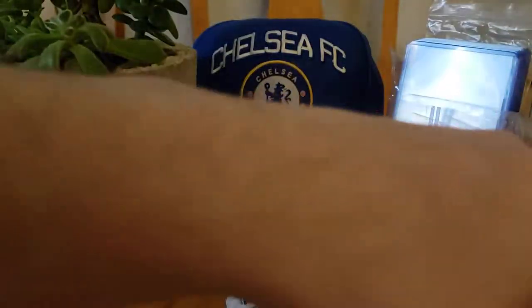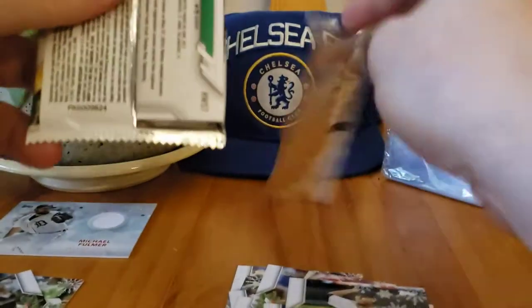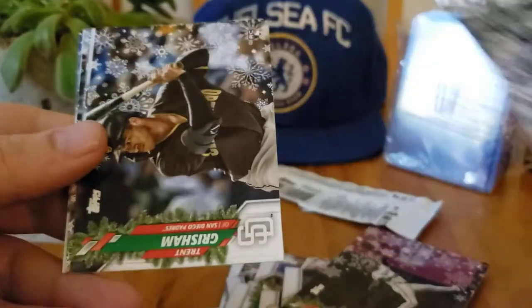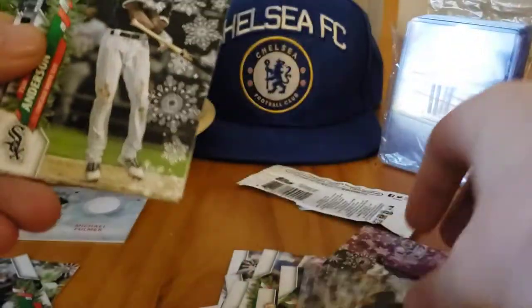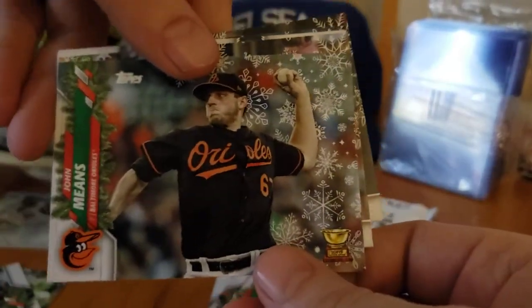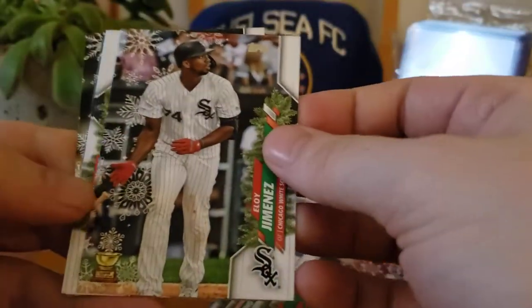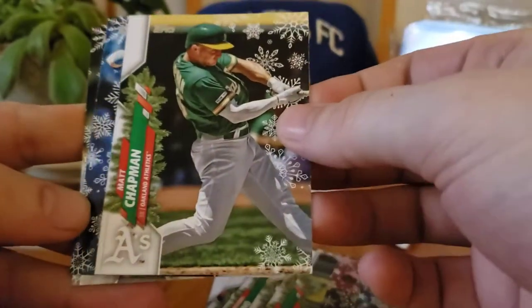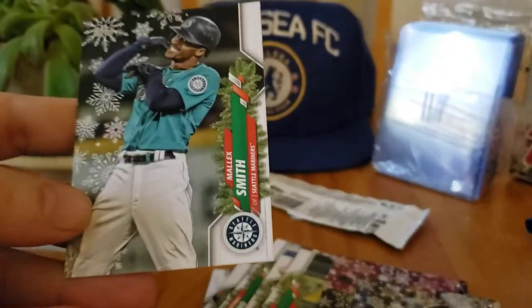Last pack and then I'll open the basketball as a bonus. Jaylen Davis rookie, Trent Grisham rookie — got a few of him — Tim Anderson, John Means. Got another Eloy Jimenez, Brandon Lowe, Matt Chapman. Our last card is Smith.